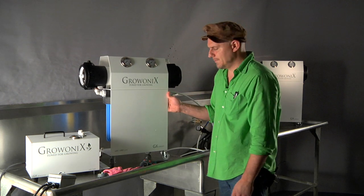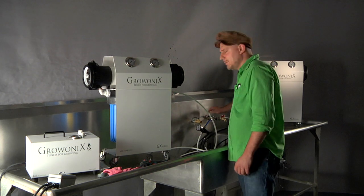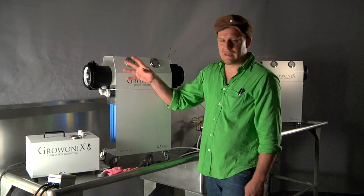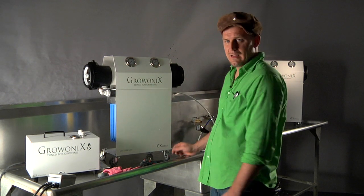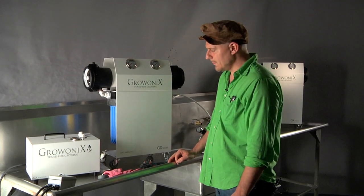So as with any hookup, if this is an existing unit that's already plumbed in, we're going to turn off the incoming water pressure, we're going to open a flush valve — this one's not hooked up — relieving the pressure from the unit, and unplug any electronics around this unit.